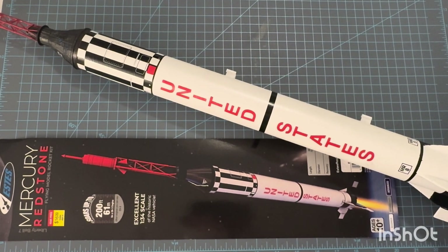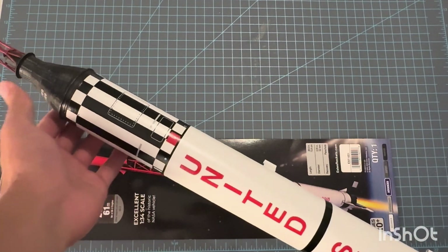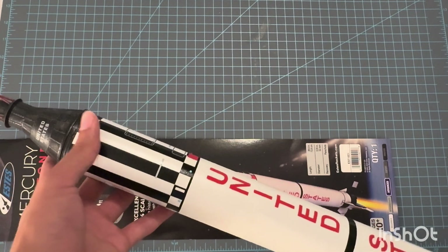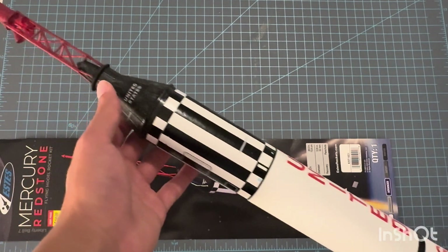Hello YouTube, this is a review of the Estes Mercury Redstone Liberty Bell 7 model rocket kit. I'm going to preface this and just say it — I like this kit quite a bit. It's a cool build, it's a fun build, and it looks a lot like what it's supposed to be, and it flies fairly well. Some comments on that that I'll get to, but overall, I do recommend this kit.